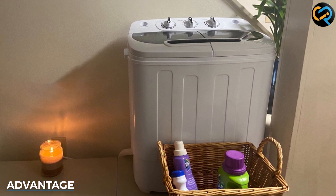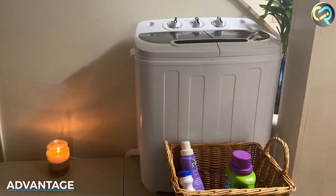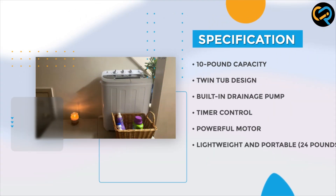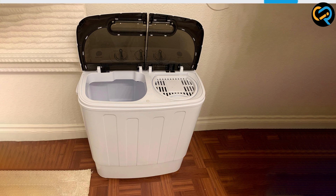One of the most significant advantages of the Superdeal Compact Mini Twin Tub Washing Machine is its compact size. It is an excellent option for those who live in small apartments or houses with limited space. It is also easy to move around, making it ideal for those who frequently move or travel.